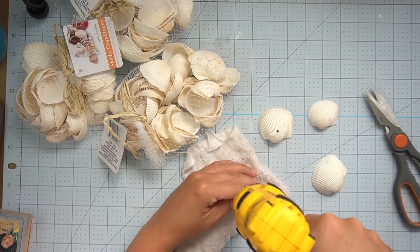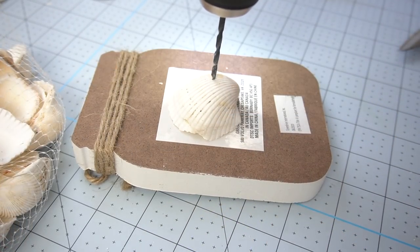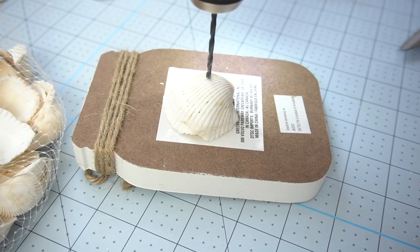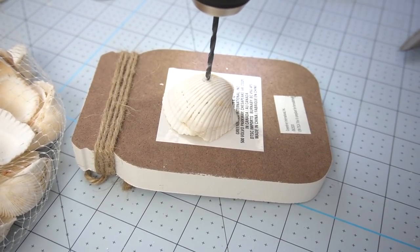But seashells are crazy hardy and really hard to drill into. Because of this I had to make sure I had something harder underneath so I wouldn't damage my workstation. My sweet husband ended up getting me a specific drill bit that cuts into masonry, which made it a little bit easier — and that definitely helped.